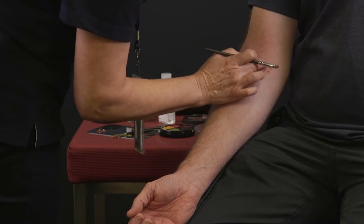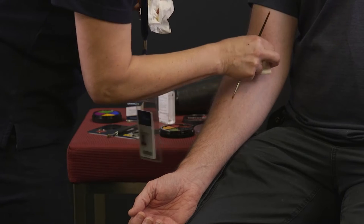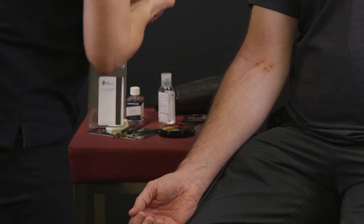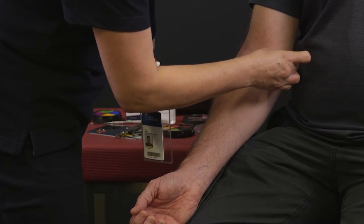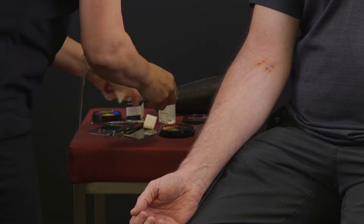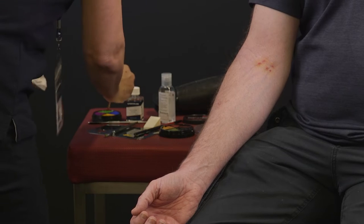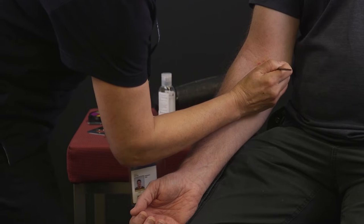Apply some yellow colour around the wounds using a thin brush. Go over the veins again with some blue.